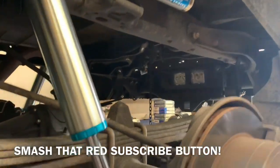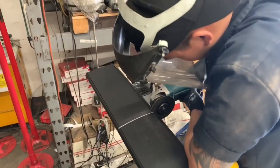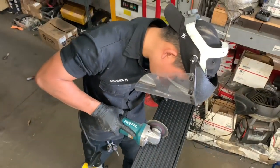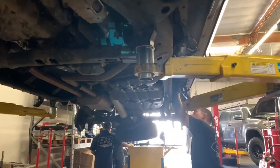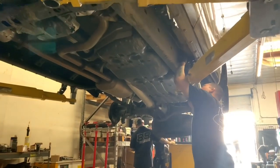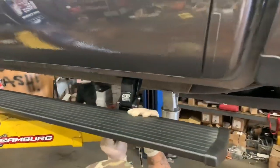We're also installing a set of AMP Research electric side steps. The AMP Research electric side steps come ready for the crew max, so as per instructions we have to cut them to fit the double cab. Once we cut them, we clean off the edges and replace the end cap. Meanwhile, our other tech is running the wires for the steps and its LED lights — the motor and brackets are already installed on the vehicle.